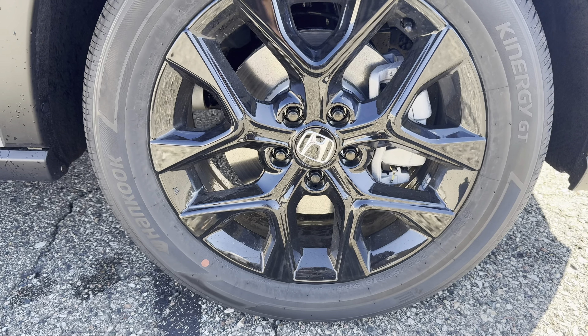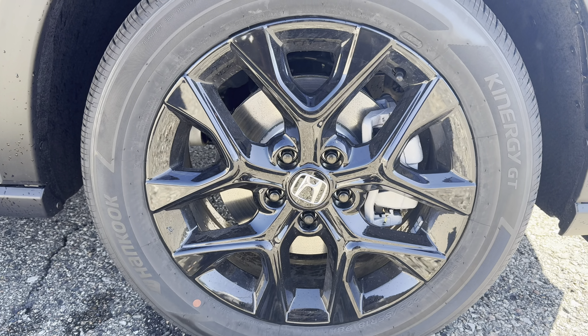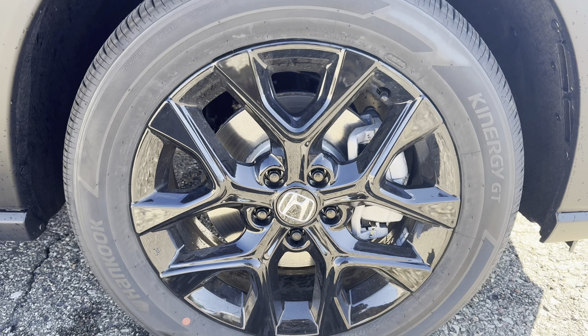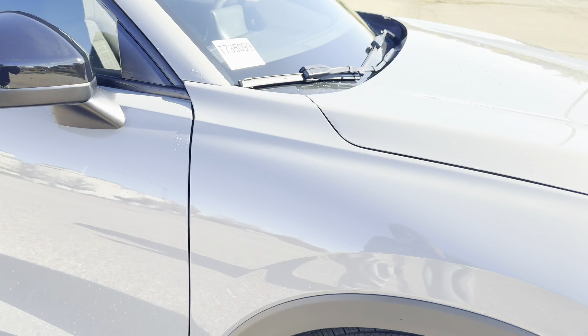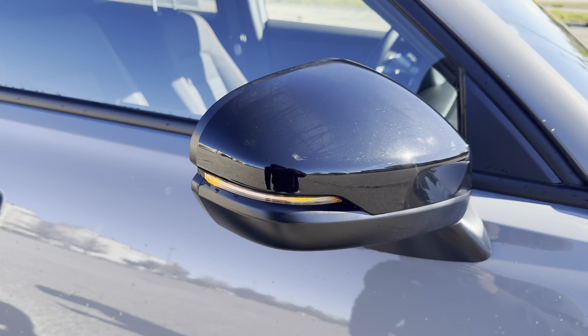What do you guys think about the rims? These are 18-inch rims, 225/55R18 from Hankook Kinergy GT. Got the black mirror cap with the integrated turn signal.